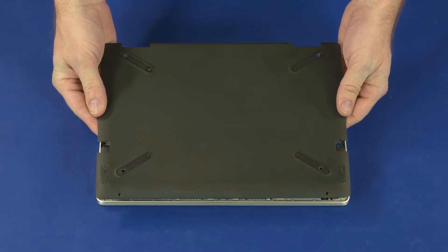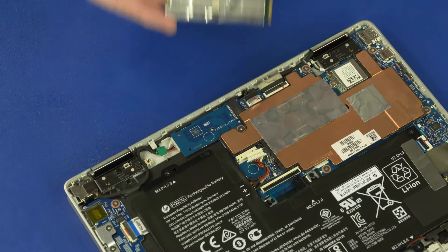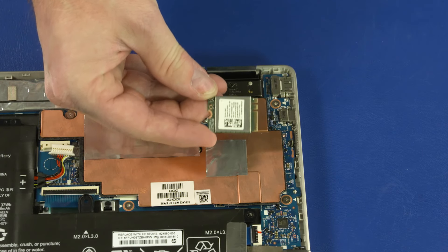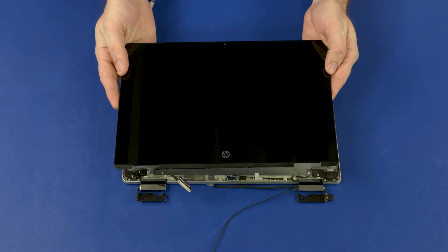Before you begin, remove the base enclosure, M.2 solid state drive, wireless LAN module, display panel assembly, and display panel.